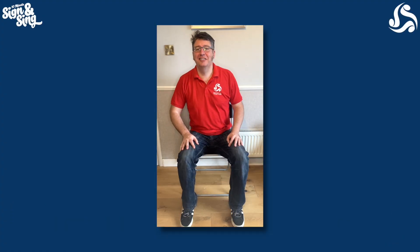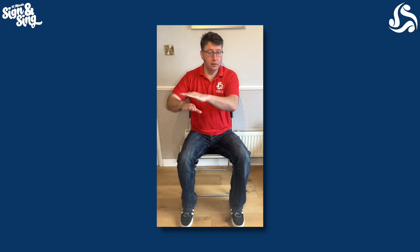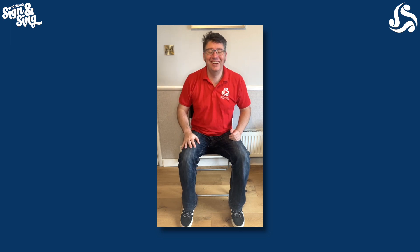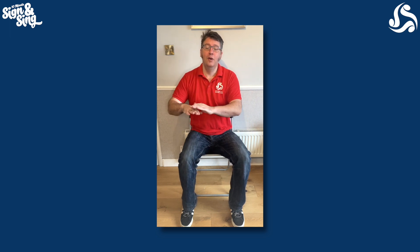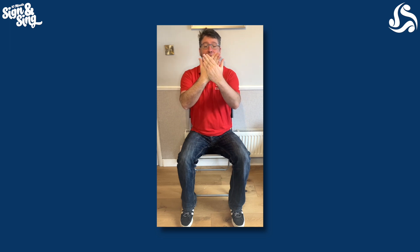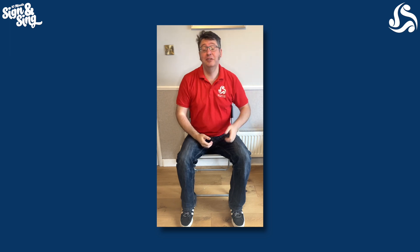Hi everybody, let's do some body percussion for Love Someone. New sound here — on our knee with our hand above it. Can you do that? Down, up, down, up, down, up. Don't move this hand, just move the hand in between. We're going to do three of them: one and two and three and then we'll just finish with a nice easy chest and back clap. One and a two and... one and a two and...